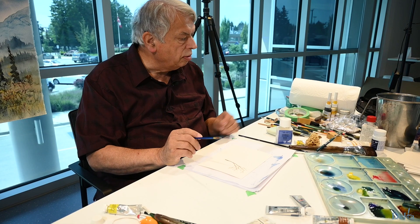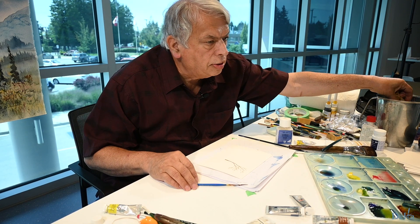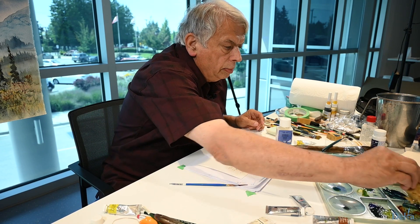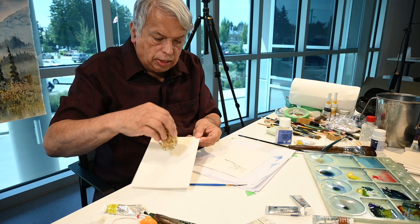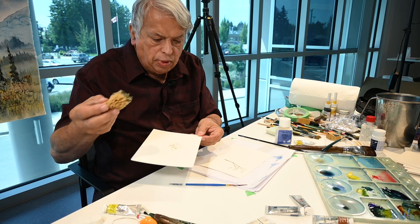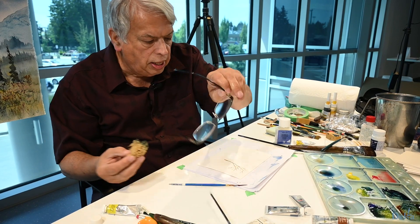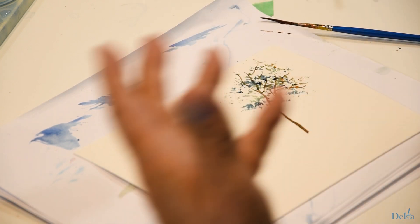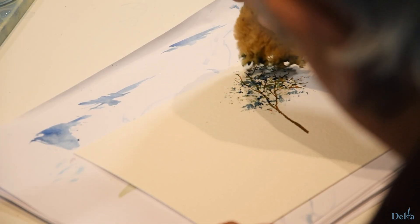However, if you wanted to make it more of a summer tree, dampen a sea sponge — you buy these at art supply stores or highfalutin bath shops. Dampen the sea sponge, tap it into your pigment, and use a test paper to see what kind of pattern is going to come. Make sure you haven't got a big glob. Then I apply it to the branches to make it look as though I've spent all afternoon putting leaves on the branches — just twist and turn it. Let it dry, do it a second time — it adds more three-dimensional aspect.